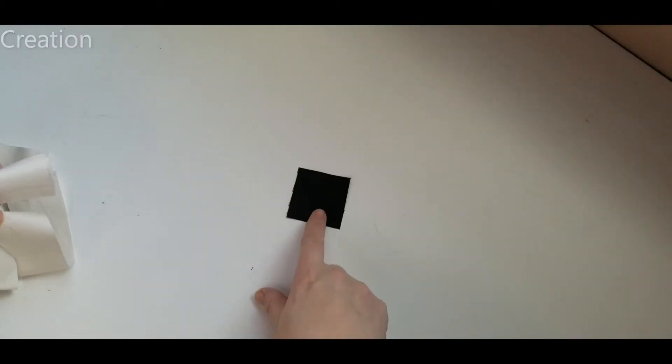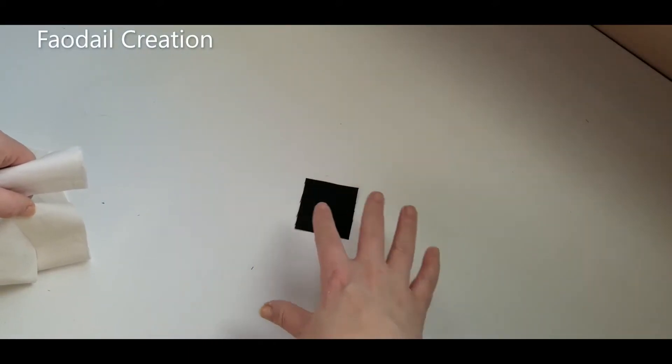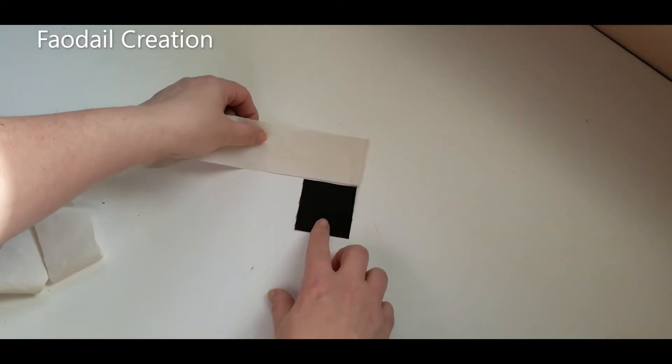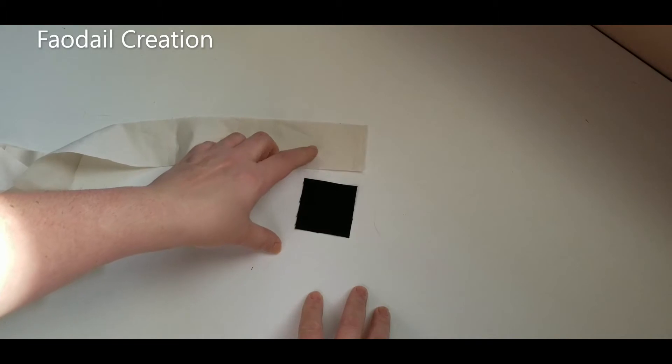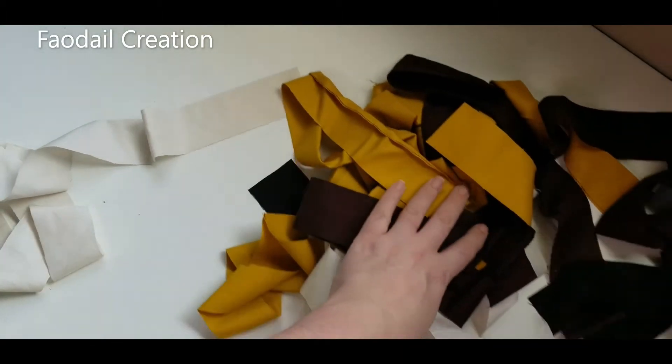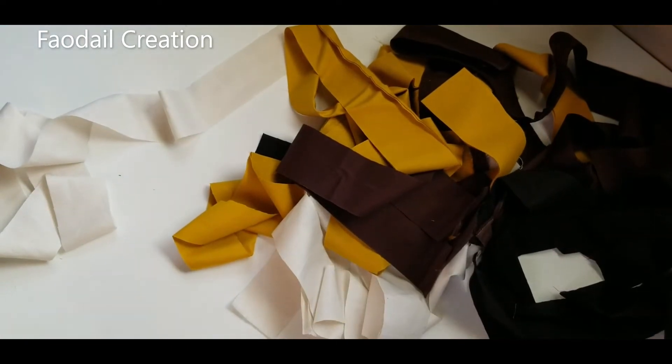In between each of the prominent colours, I'm going to use this high contrast colour. If you don't want to use a beige, you want to use some sort of high contrast colour that goes in between all of the other colours.